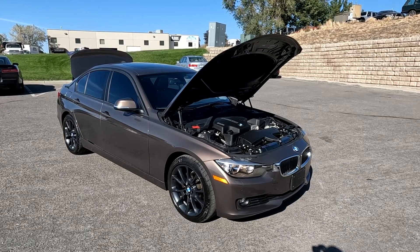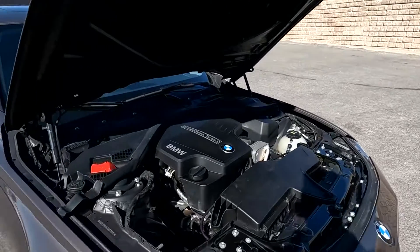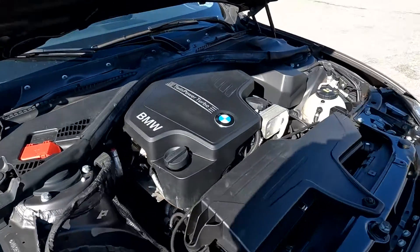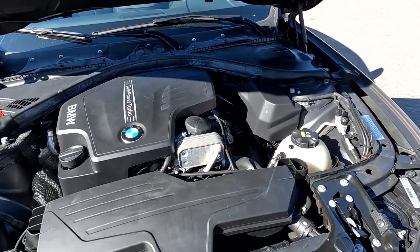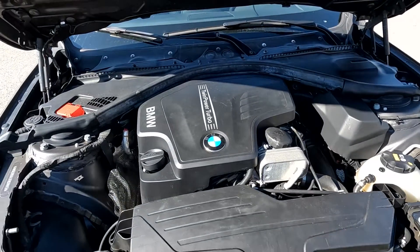Hello everyone, today we have a 2014 BMW 328, this is the XI — all-wheel drive. That twin turbo sounded good, so I'm going to close this up and take it for a tour.